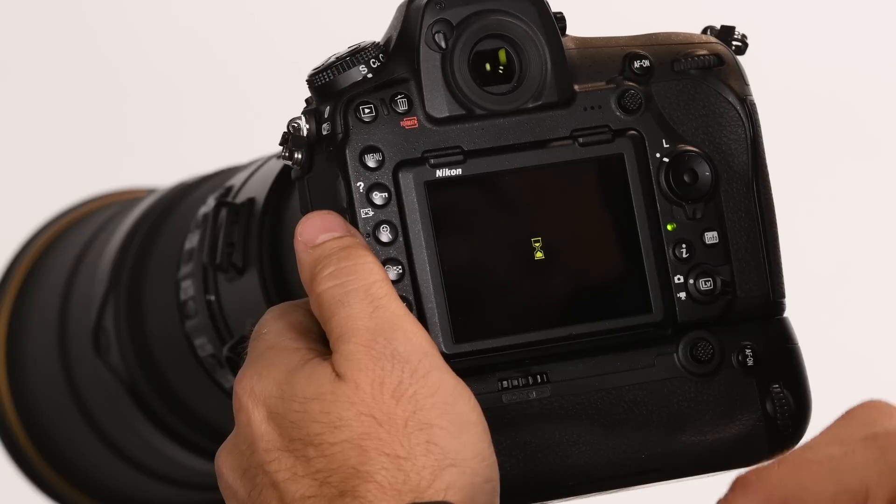Autofocus with Lock-On is one of those features within the Custom Settings menu that you will set to help hold focus on those subjects that are most important. I do that by simply going into the menu system and into Custom Settings.